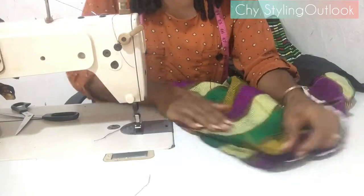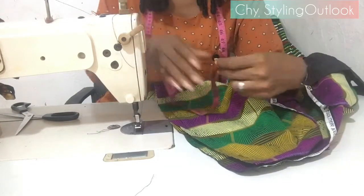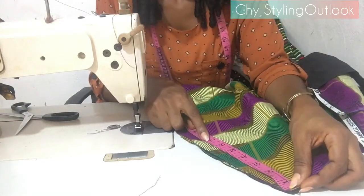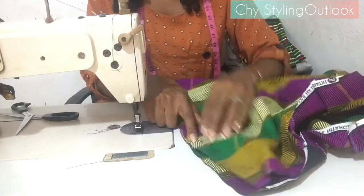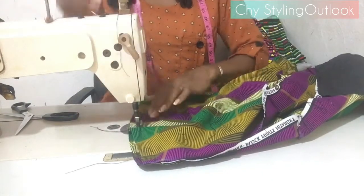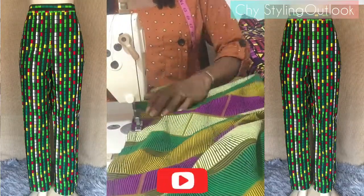The zip on this pant is at the side. I'm measuring seven to eight inches — using seven inches in this case — for the zip allowance. I'll be starting my stitching from the seven-inch mark and stitching all the way down, just like the other side, except that on this side there is a zip allowance.